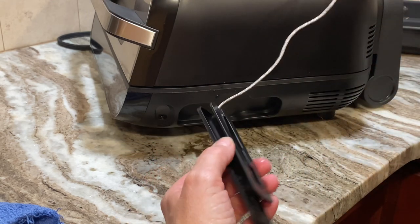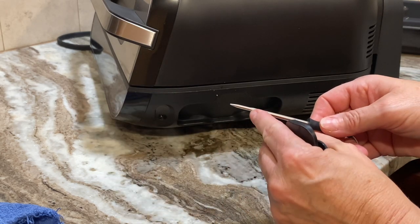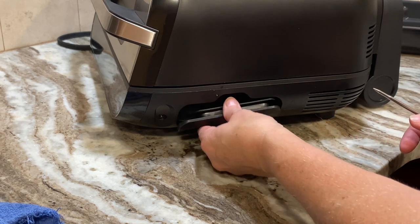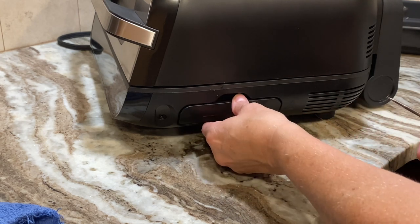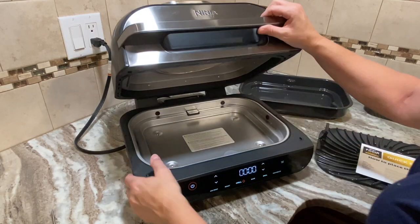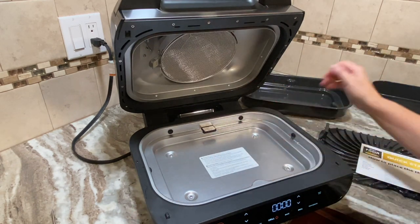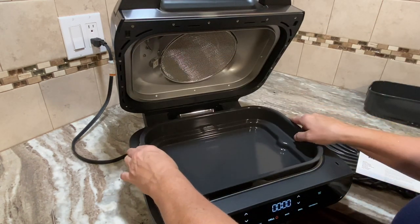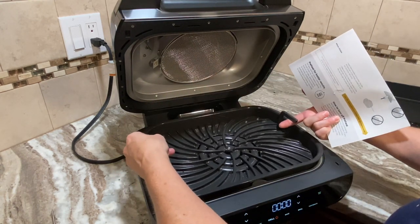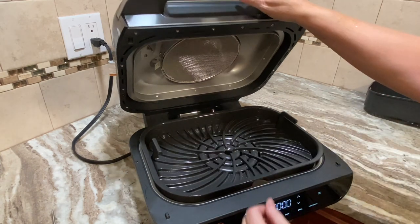I really like this — it's a nice storage for the thermometer. It's supposed to have a dual sensor where it senses the temp at two points, which is fantastic. The connection appears to be magnetic. This is where the roasting pan goes, and I'm going to put the grill grate in — it's still a little wet because I just washed it.